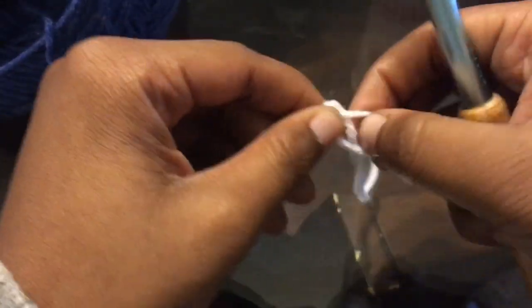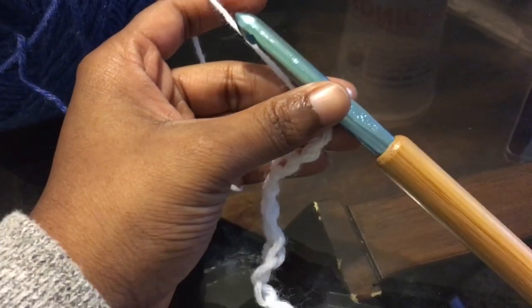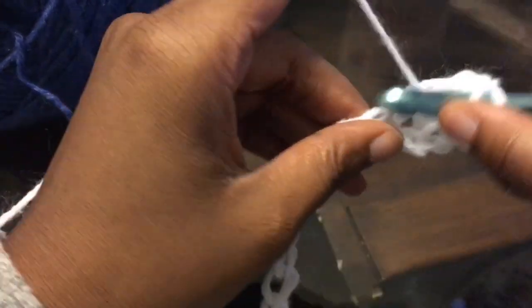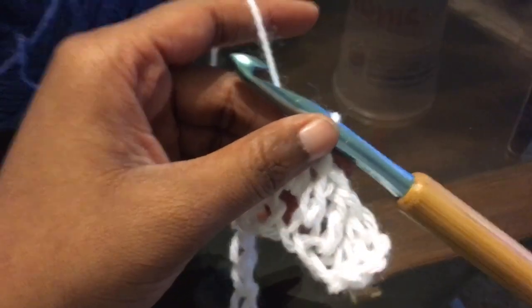Now we're going to start working on the front panel. Again, you need to chain the same amount for the front panel that you did for the back panel. I chained 43 for the back panel, so I'm going to chain 43 for the front panel. Like we did for the back panel, just double crochet in the 4th chain from the hook and all the way down. You are just going to work 9 rows of the white evenly.